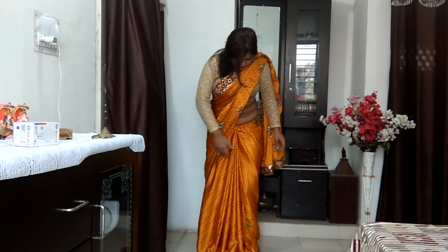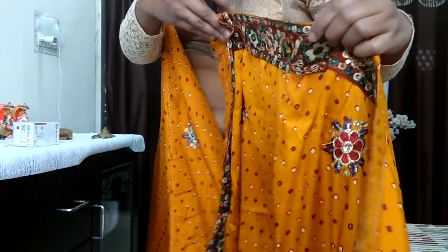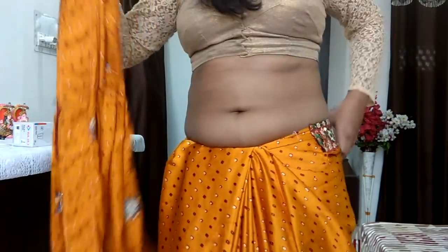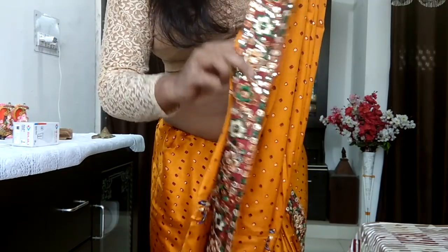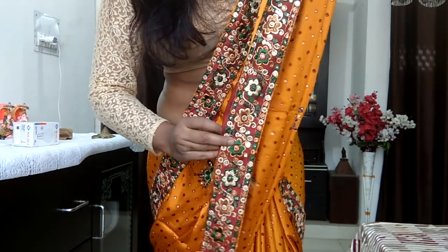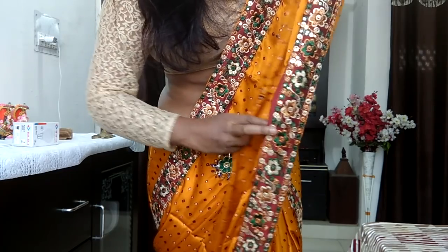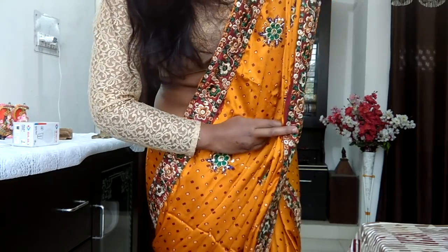Now coming in closer — for this style, you want to make sure that you make the pallu as thin as possible, so I'm pleating it as thinly as possible. This means you're going to have more pleats than you normally would, so you have to keep a little bit of patience. It took me a while to grab all the pleats, but a helpful tip is to count the pleats as you go — this helps you avoid skipping any pleat when you try to gather them all at the end.